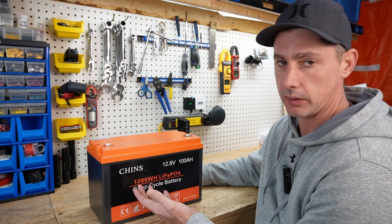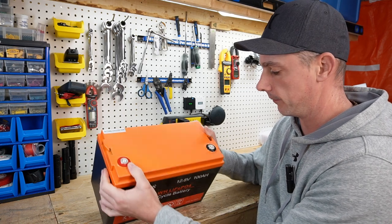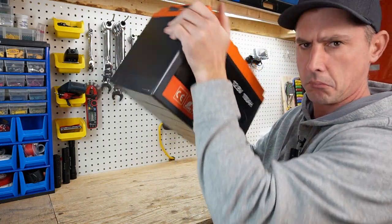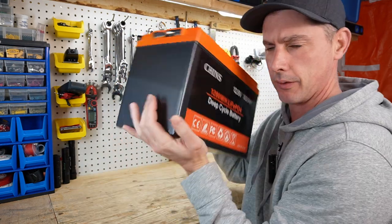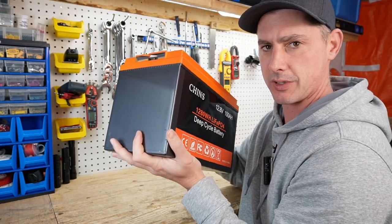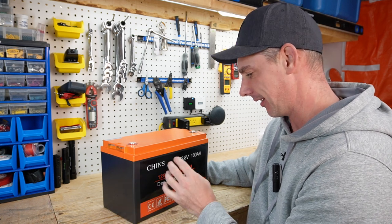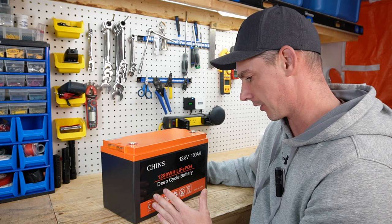We have a pretty standard case here. We've all seen these ABS cases with terminal lugs on top. That's different — there's something inside of this battery. I wonder if there's loose change in here. I can hear something knocking around inside the case; I'm not sure what that's all about. I guess we'll find out.